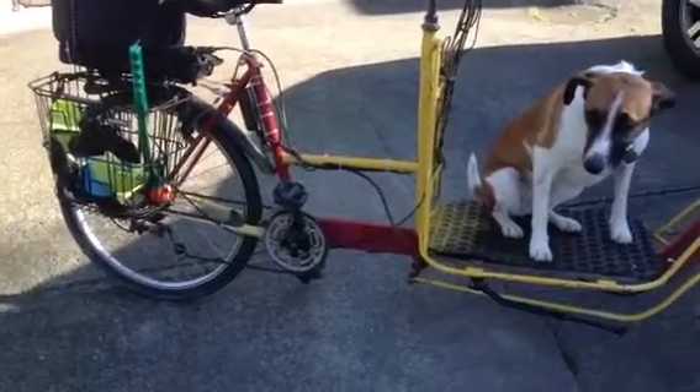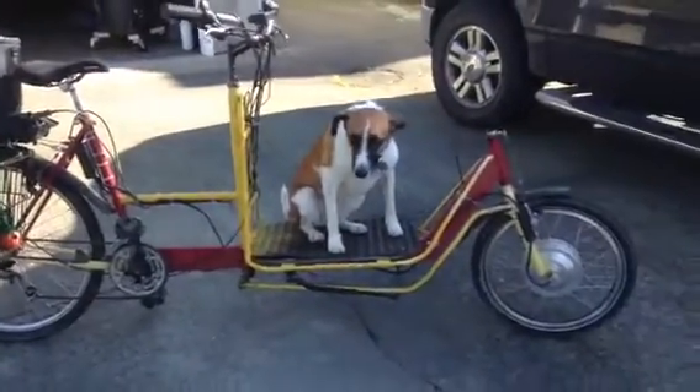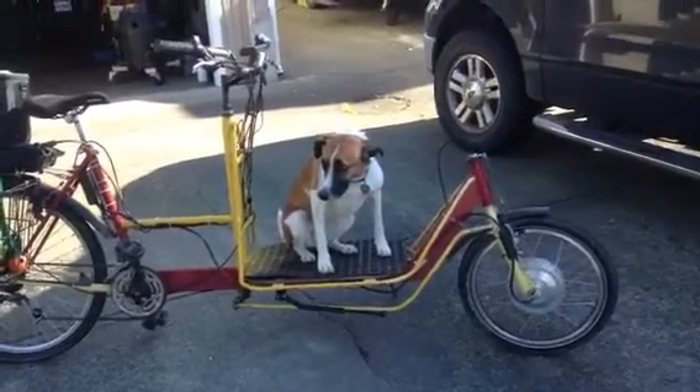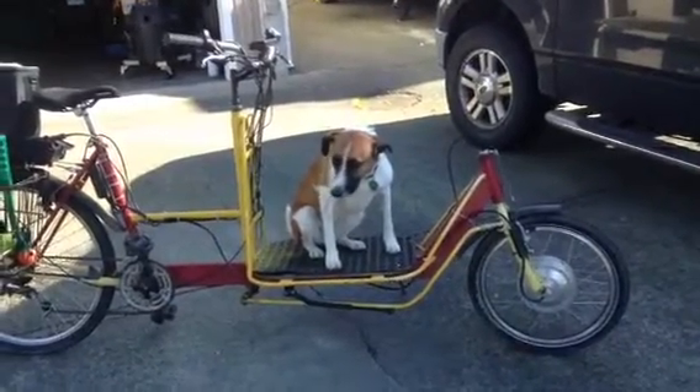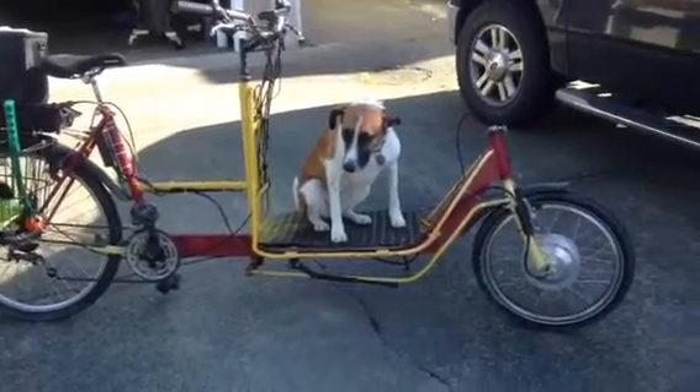I've got several hundred miles on it now and it's working out really well — it's a great little bike. Well, it's not a little bike, but we like it, don't we Mexi? Anyway, that's it.